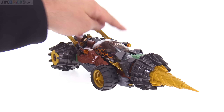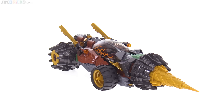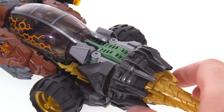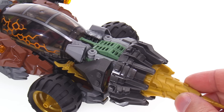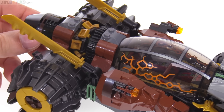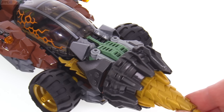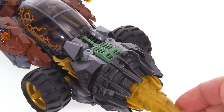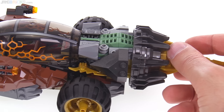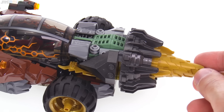It has two stud shooters, one on either side. They just shoot forward which is fine. I guess this is an engine up here — or does it have two engines? You have one to power the drill and one to power the vehicle back here, like a turbine engine back there or something. Let me know in the comments if you know the canonical explanation for that in-universe. This is a pretty nice build here.